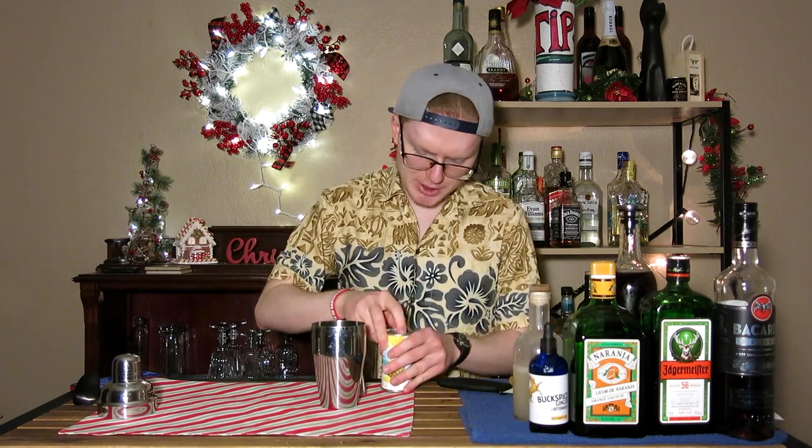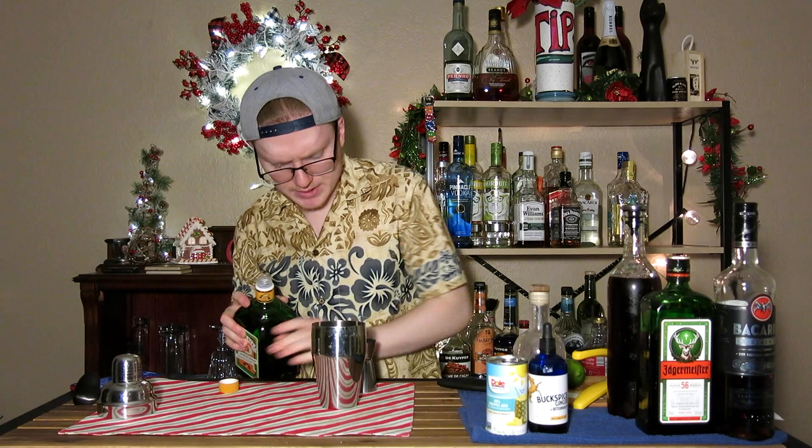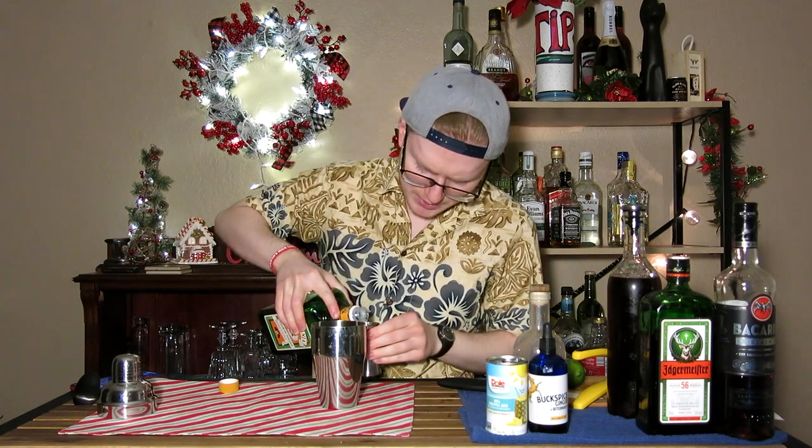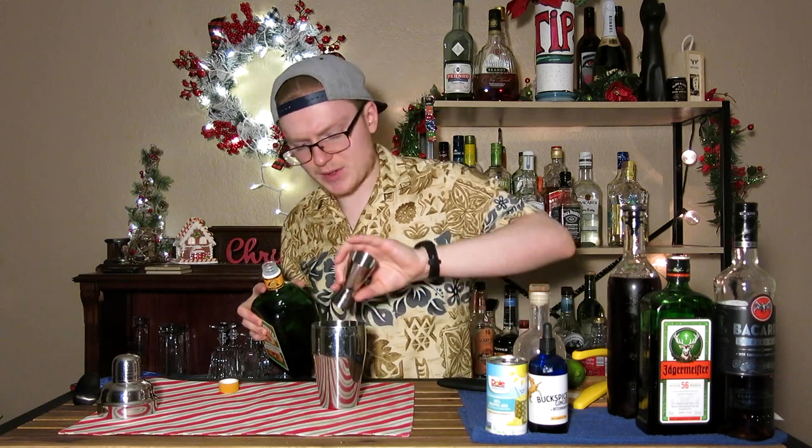Next up we're going to do an ounce of pineapple juice — the fresher the better, honestly. If you can get fresh pineapple juice with a bit more acidity, that would be awesome, but all I have is Dole canned. Moving on, we need an ounce of cranberry juice, and we're also going to need an ounce of triple sec. I would stick with triple sec — I wouldn't go for a dry curaçao or a Grand Marnier. You want something that is just sharp, bracing orange.